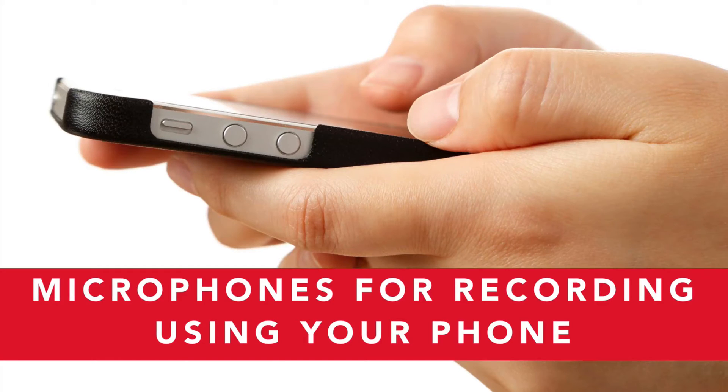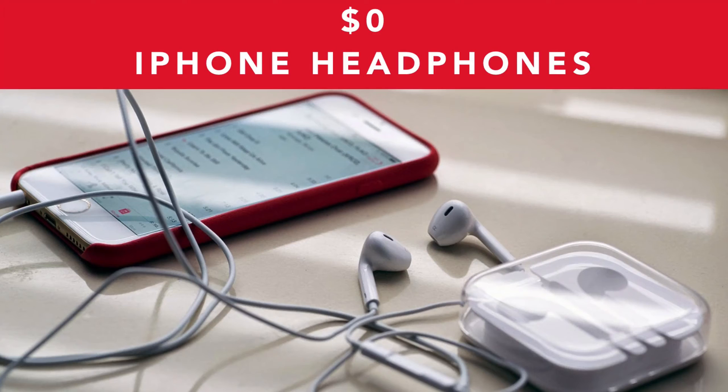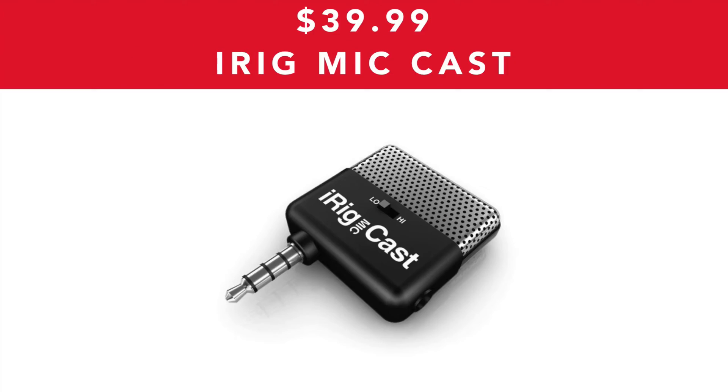First I'm going to look through the different microphones for recording using your phone. So if you want to use your phone, check out these different microphones. The first thing that you can use is simply the microphone that is inbuilt into your mobile phone. These tend to be pretty high quality now, especially if you've got an iPhone or a high-end Android device, so this can be a great way to get started. The second thing you can use is iPhone headphones, which are obviously free with any Apple iPhone.